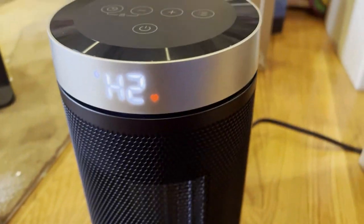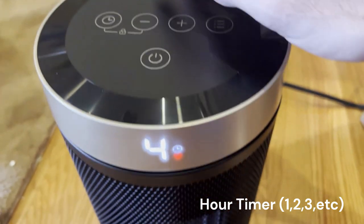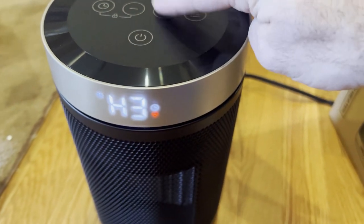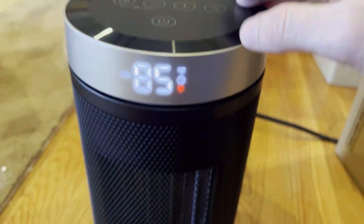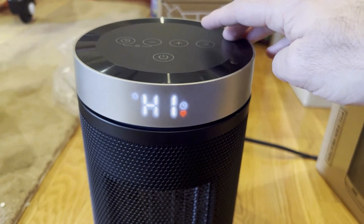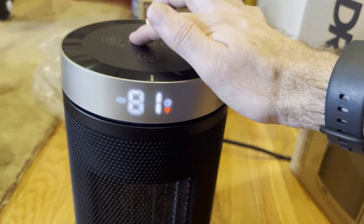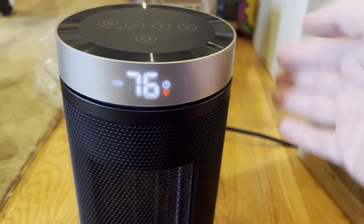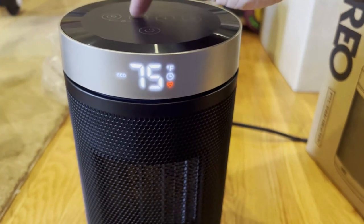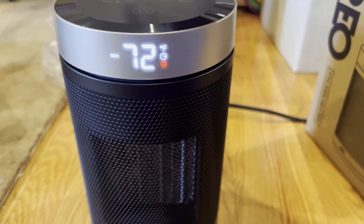Now that it's plugged in, we got the power button on the top. You can adjust the different timer modes right there. It cycles through H2, H3, H1, and I'm getting lots of hot air — I'm sitting really close to it right now. You can also adjust what temperature you want the heater set to, so it'll heat to a target temperature. Note the overall accuracy is kind of dependent on the unit since the sensor is built into it.